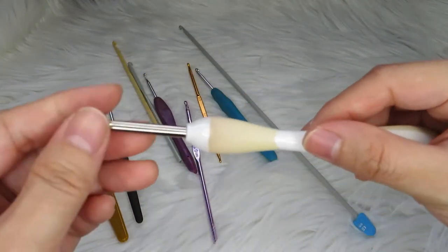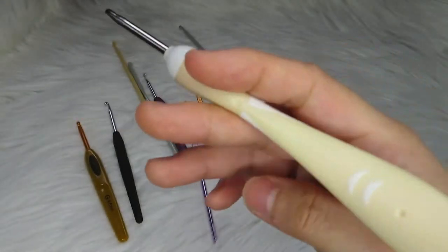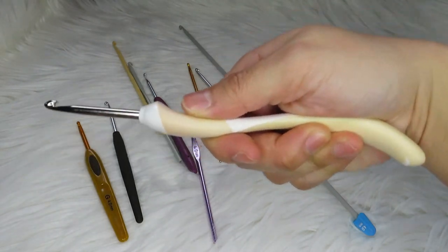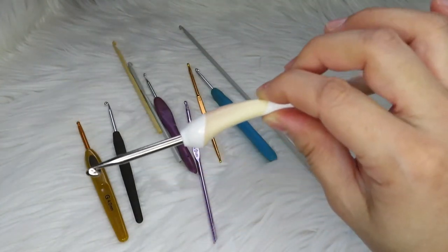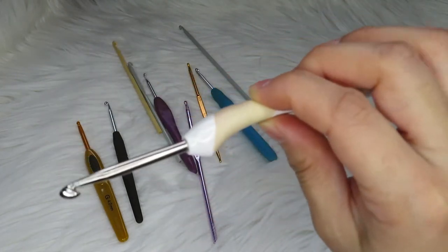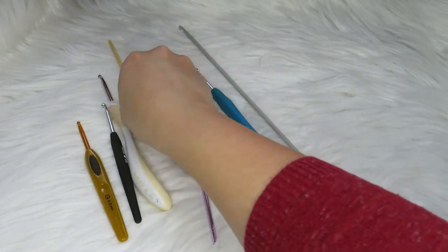This is actually my very expensive crochet hook — it's from Addi, a 4.5 millimeter. I think this is really for people who have a very big hand, because in my hand it feels quite large. It is an ergonomic crochet hook and I think for people who have problems holding hooks — like people who have rheumatism — this can be a very nice option.